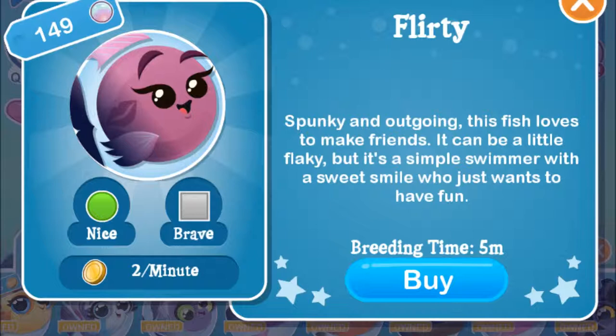The flirty fish is also an easy fish to get in Fish with Attitude. It's again one of the first ones you get. It only takes five minutes — it doesn't take very long. And the way to get this is to breed the nice and the brave fish together.